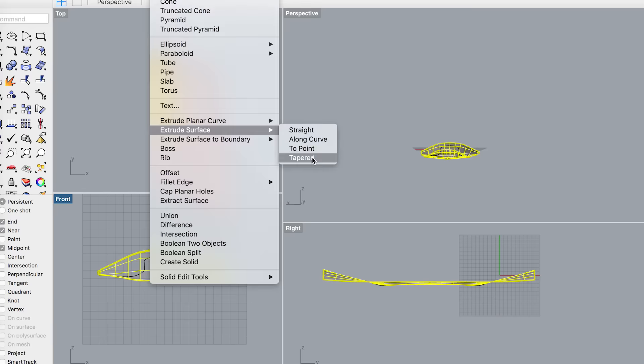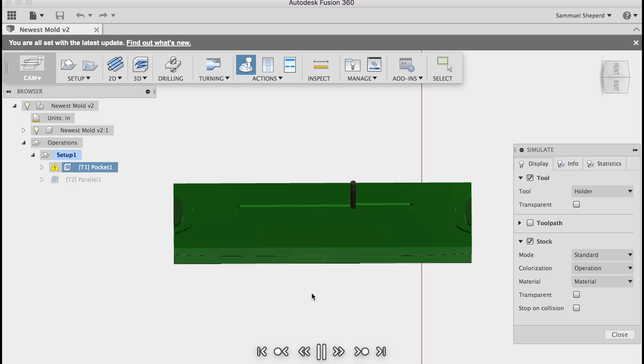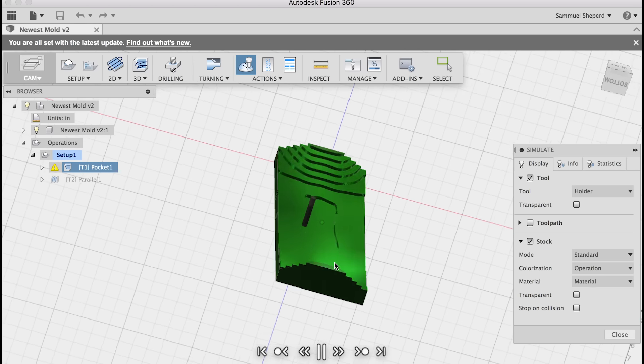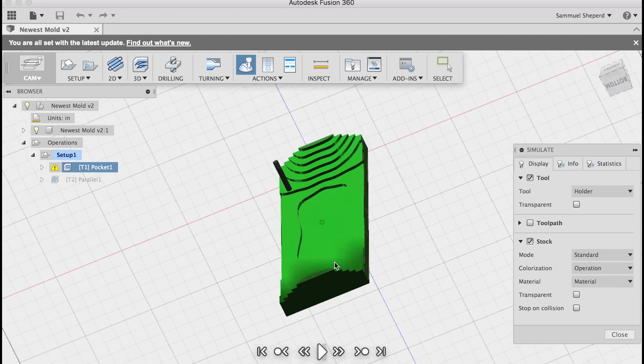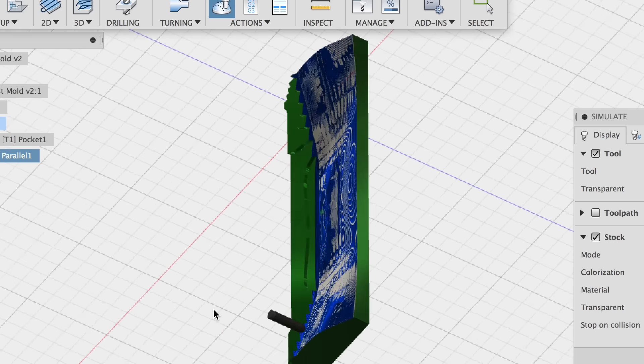I put that mold into Fusion 360 as a STEP file and generated some toolpaths to machine the shape out of a block of material. The first setup is an adaptive clearing operation with a half-inch flat-end mill, where it takes the bulk of the material away. The second is a parallel operation with a half-inch ball-end mill to smooth everything out to final dimension.